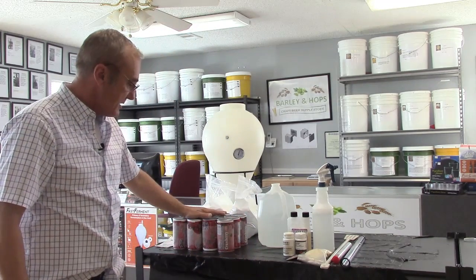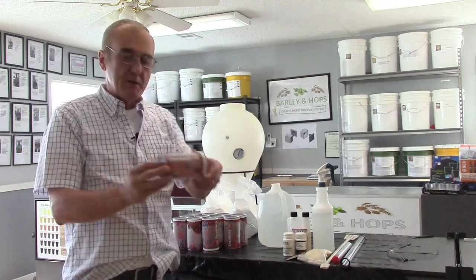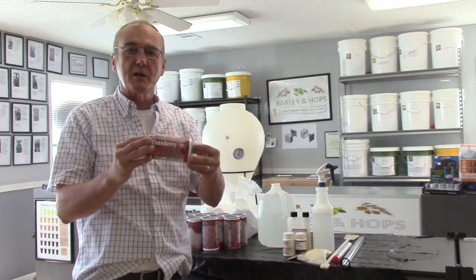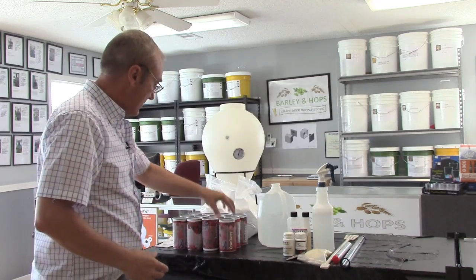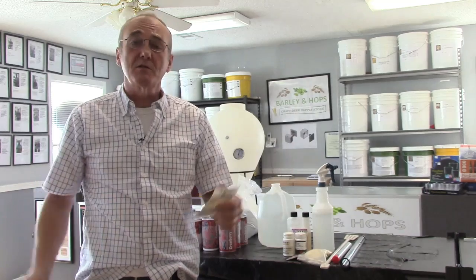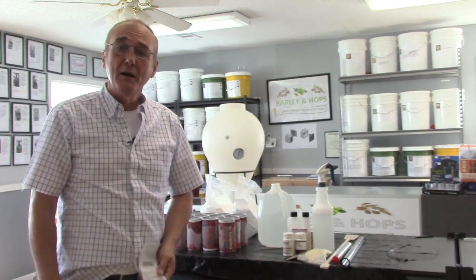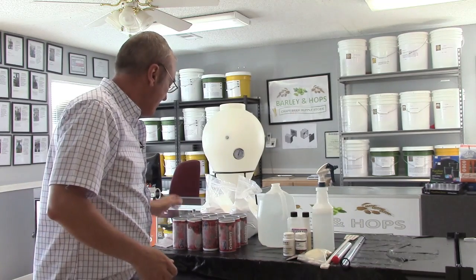We've got 12 cans of frozen cranberry concentrate. They come in these small cans — you can find them in the freezer section of your local grocery store. I bought these at HEB and paid $20.16 for 12 cans. I didn't get a special, but normally they do run specials.